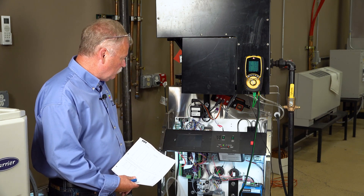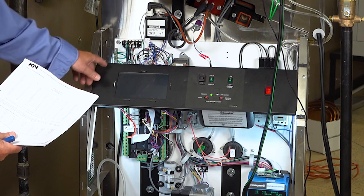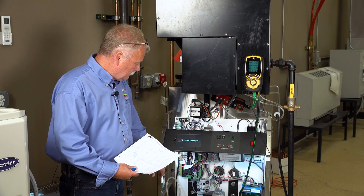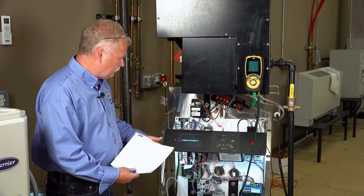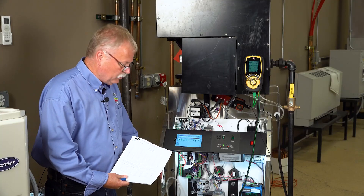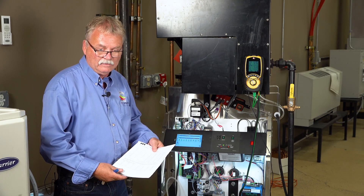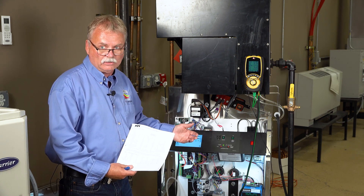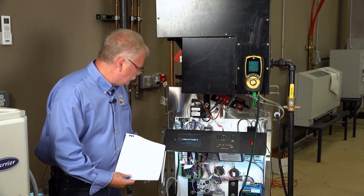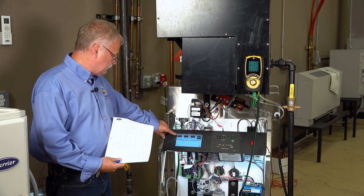To turn this boiler on, basically turn the power switch on. There will be a screen here that normally lights up. I'm going to put it into what we call calibration mode, which means I take over the control of the fan. By taking over the control of the fan, I can control the combustion up and down. This boiler happens to have two little switches here. The screen changed and now I'm in calibration mode.